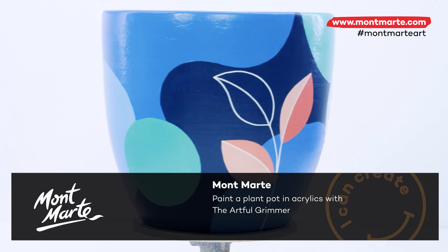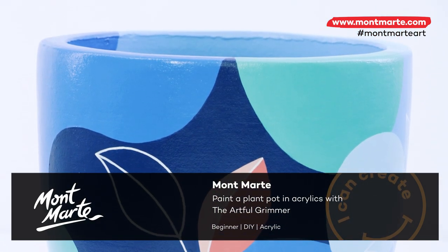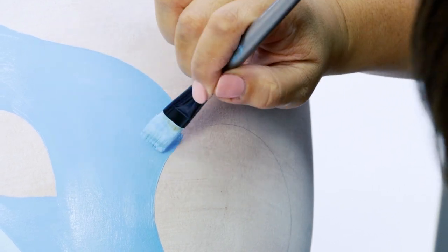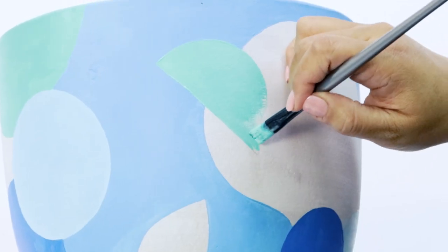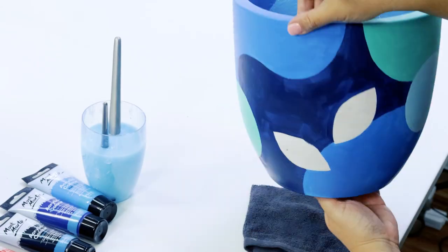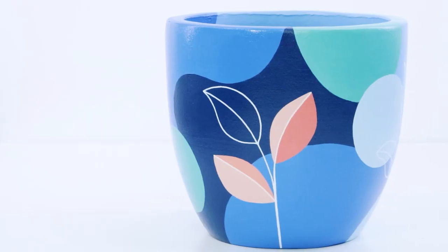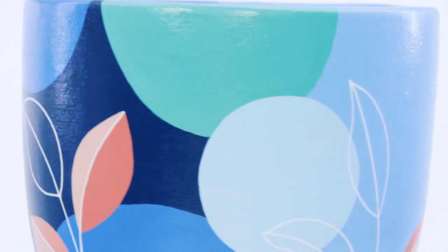Hi, I'm Anne from The Artful Grimmer. Today I'll show you how to paint a terracotta plant pot using acrylic paint. I started painting terracotta pots during the pandemic to house my growing indoor jungle. I love the way these pots add so much colour and cheer to my home office and studio.